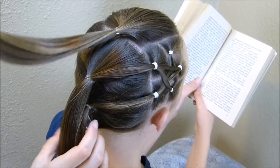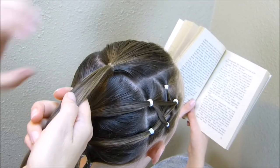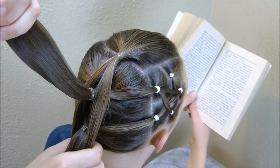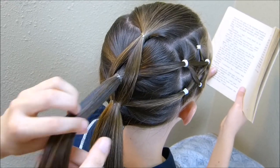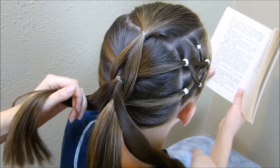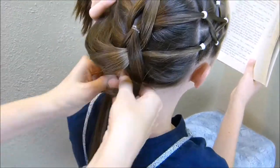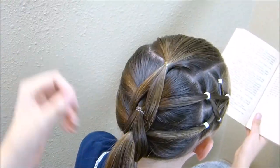Now that I have everything combined into these four ponytails, I'm going to go ahead and make the pull-through braid. Starting with this ponytail on the top, I'm going to split that in half and bring each side down to the third ponytail down and combine it like this. Now I'm going to take the second ponytail down and split it in half as well, and it's going to be combined into the fourth ponytail down — you always just skip one in between. Before I go any further, I'm going to go back and stretch these strands out.